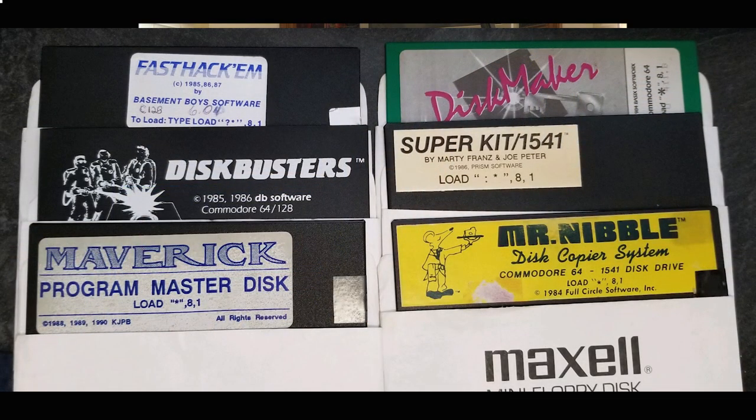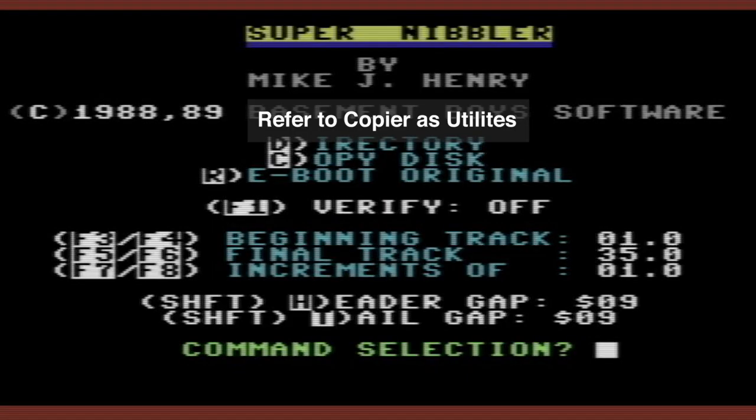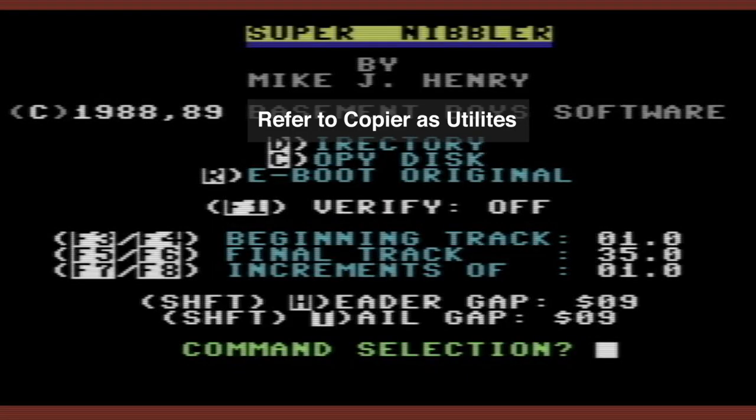You had everything that we all used: FastHack'em, Copy2, Dissector, Ultrabite, Maverick, Renegade. And then there was also the Supercard Utilities. Those utilities were great — I call them utilities because they were the tools we used to copy the various forms of copy protection applied to the disks.